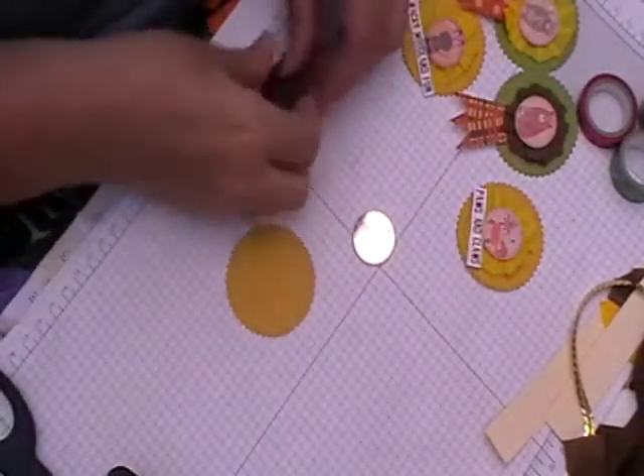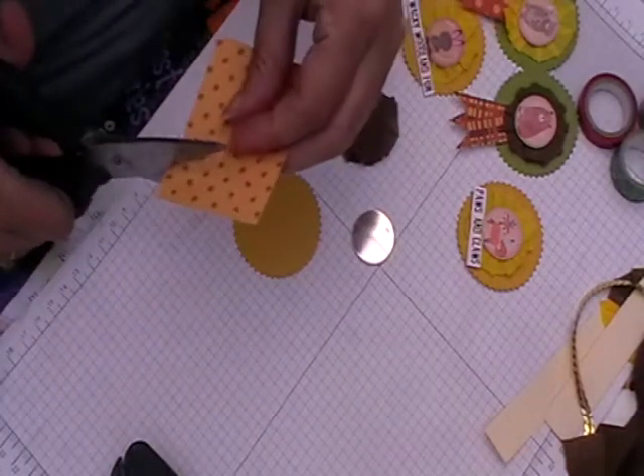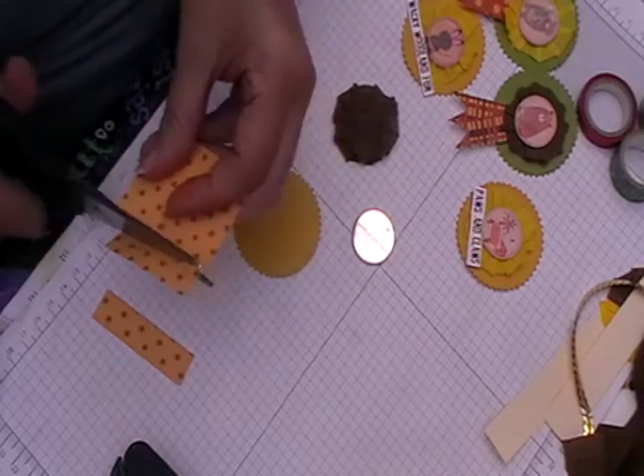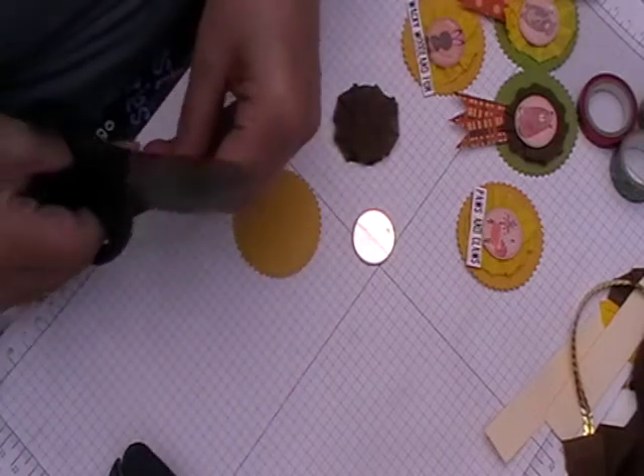And then we'll do another one with the banner bits. So it goes on there.